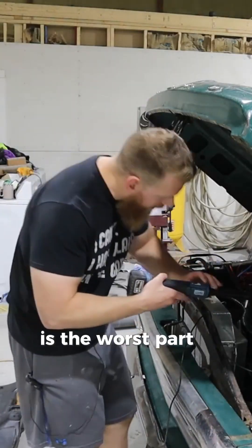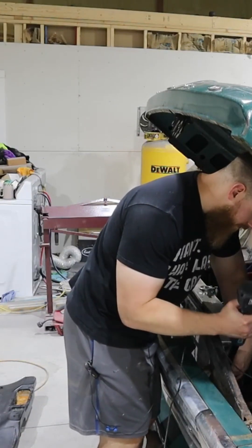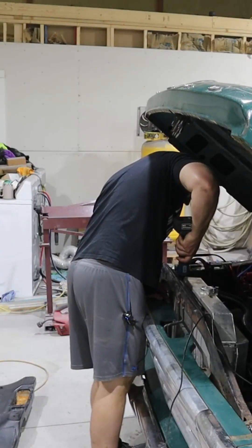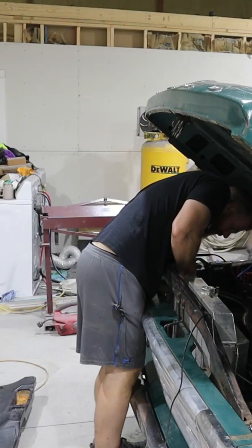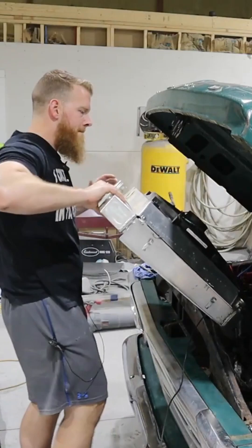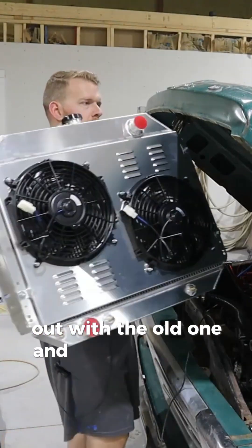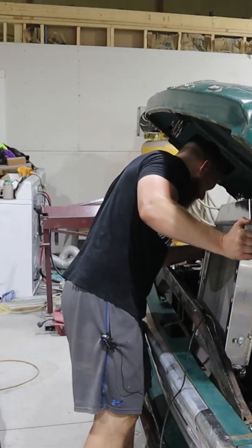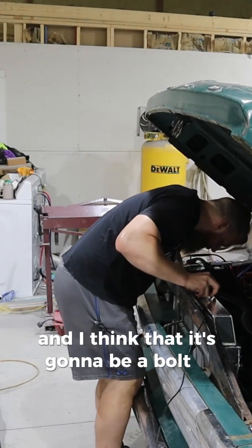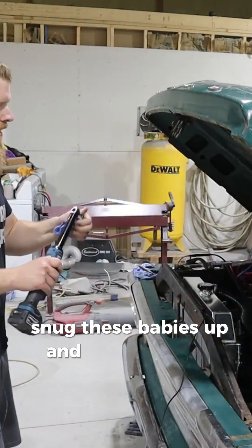The worst part is already over with — now we're just going to pop this out, it's four bolts. Out with the old one and in with the new one. I think it's going to be bolt-in — oh my goodness, there's so much more room in here! We'll snug these up and then move on to the wiring.